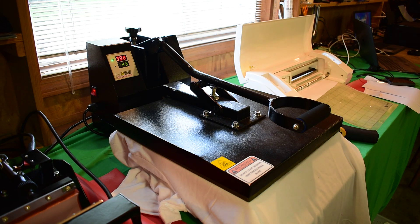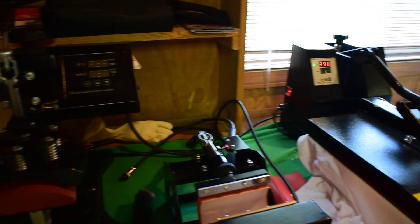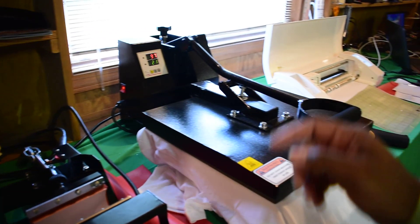Let that do what it do and we're going to see what happens. If it works with this particular thing, I'm going to use this on like everything — it'll make it a little bit easier for me to do my mugs. As you can see I do have a mug press right there, and a hat press right there.